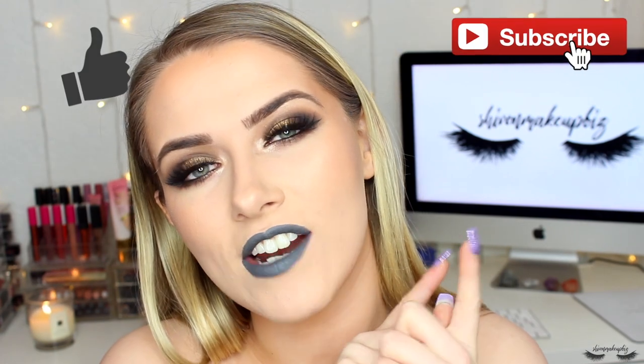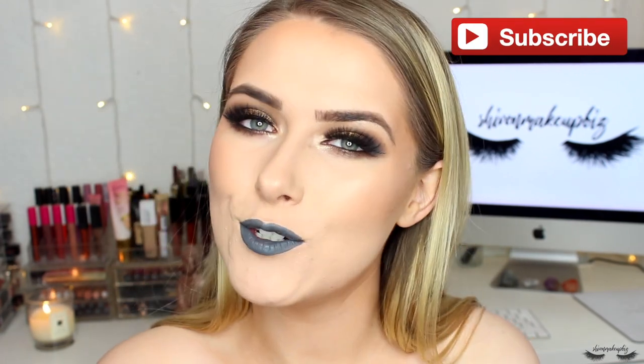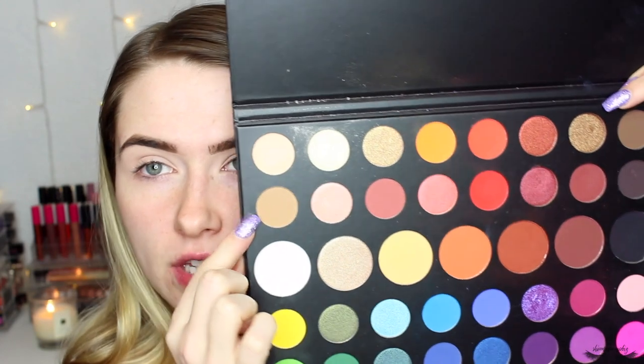If you'd like to see how I created this makeup look please carry on watching, give the video a big thumbs up, don't forget to subscribe if you haven't already, and let's just carry on with the tutorial.